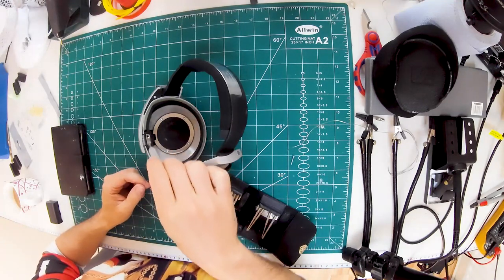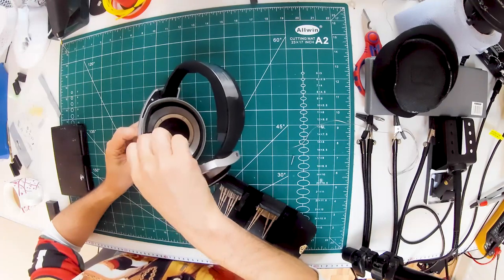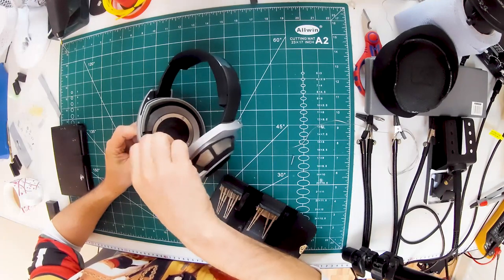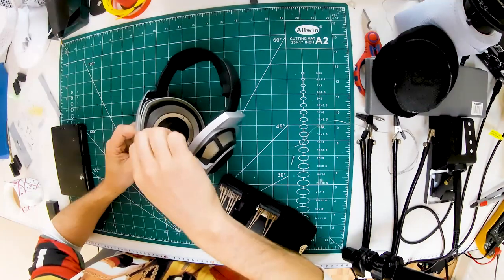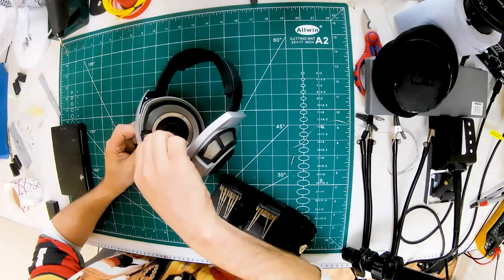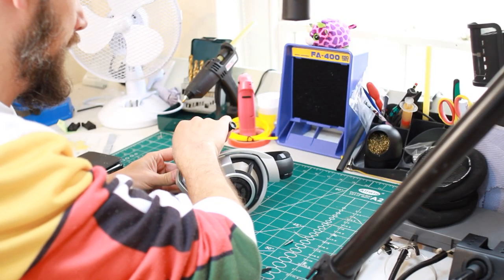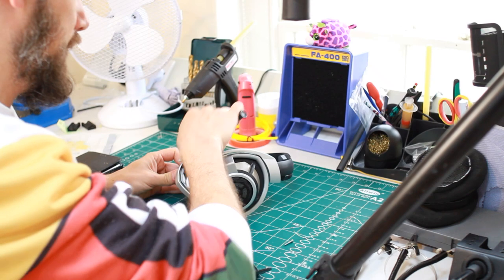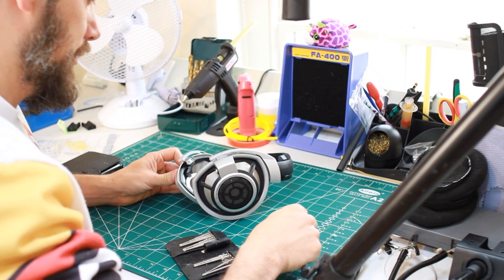There are some mighty long screws holding the earcup in, which is really nice, and you've got a metal plate behind there. That's a really nicely built thing, because that is where headphones will often break - at the hinge piece. And as this is only hinged on one side, kind of cantilevered, there's a lot of force exerted on that. So building it out of big chunky metal things is a good idea. Really nice long screws.